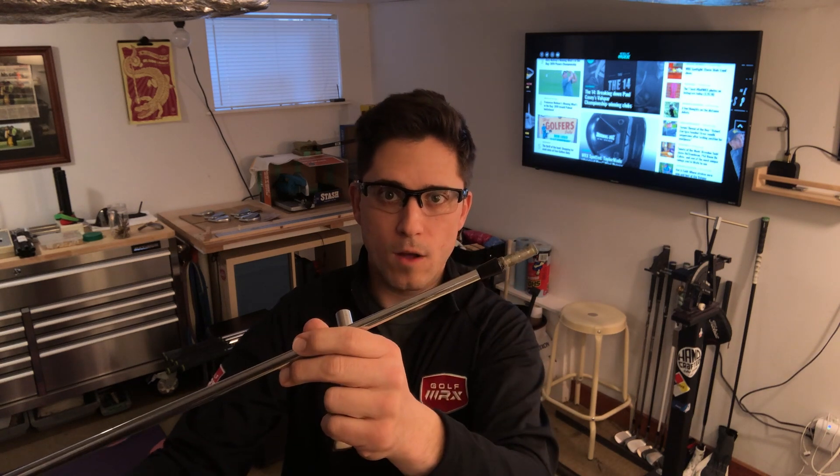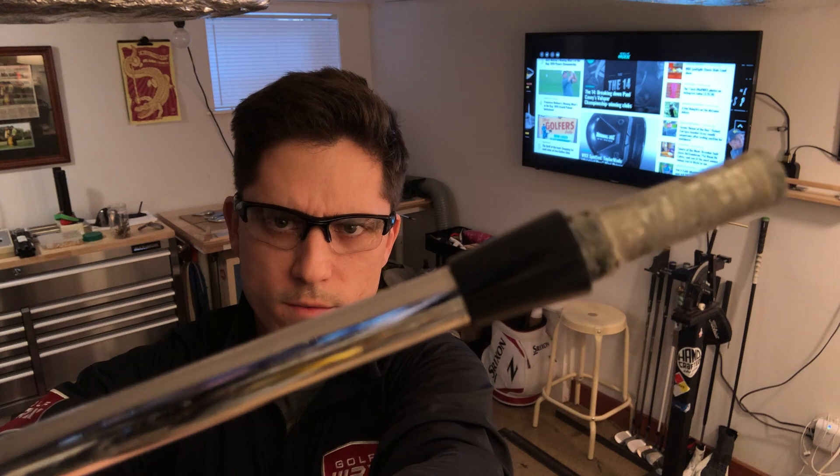Hello and welcome back to another video. I'm here in the shop and today I'm talking about something that I've talked about before, but as always in a slightly different vein, and that is ferrules — specifically collared ferrules. There you go, right there.